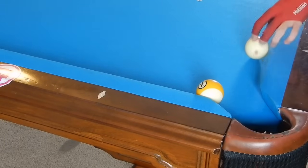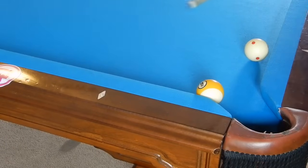Hey guys, I'm Jaden Dupree and today I'll be showing you how to compress the rail with a ball and how to throw balls into the pocket.